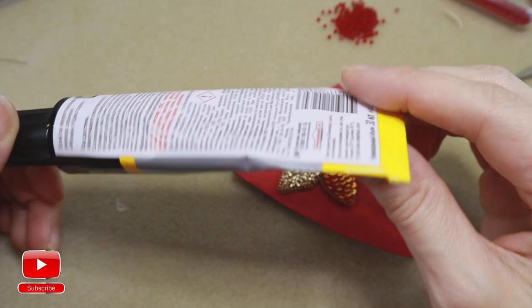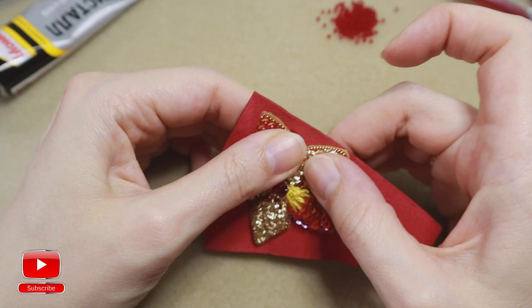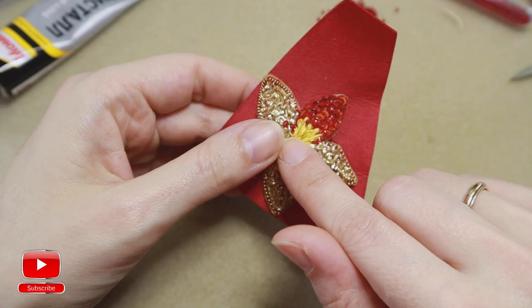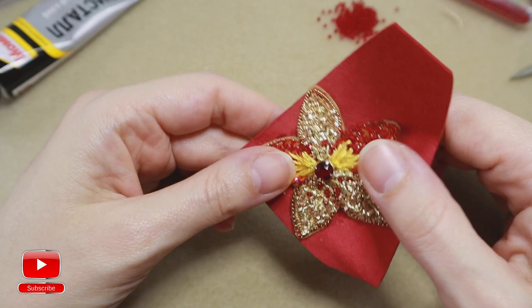After we finish the edge, I will create a ring out of it, so I will need to connect two parts together — this part and the ring base, which we will make in the next tutorial. That's why I need my glue to be flexible. Be careful and don't use super glue.